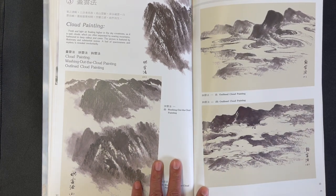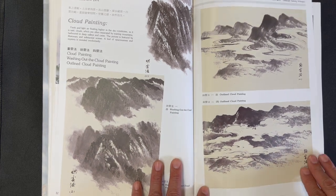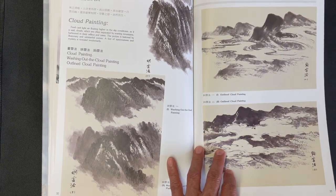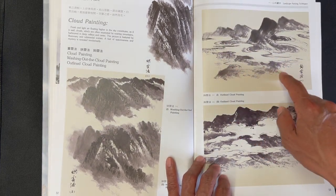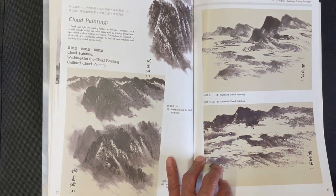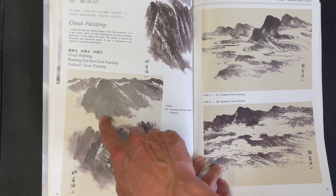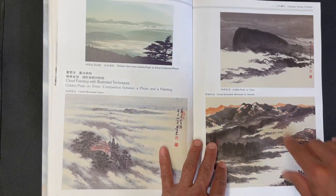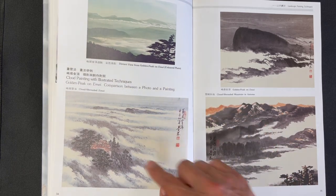This is a cloud painting section — getting a sense of how you depict clouds and mists in different styles. One style has become associated with Japanese painting, using line work to outline the cloud shape. The other does it more with washes and empty space. Another photograph of a scenery is set against paintings.